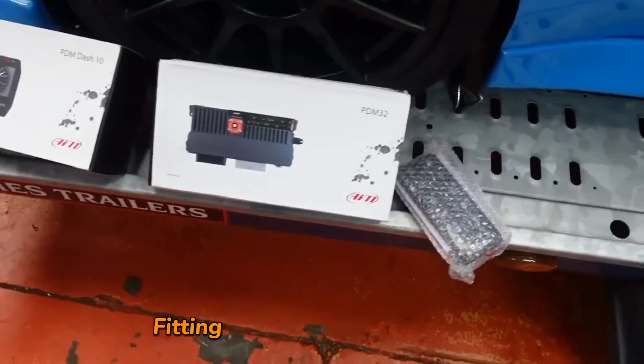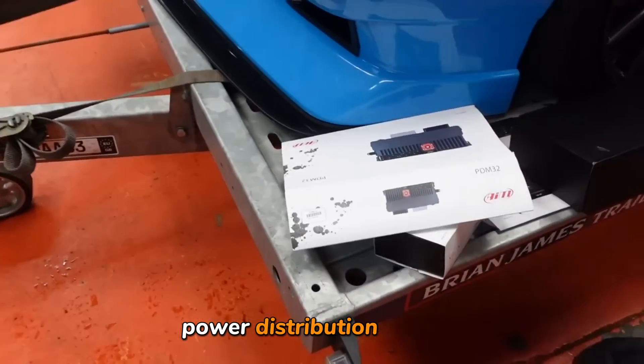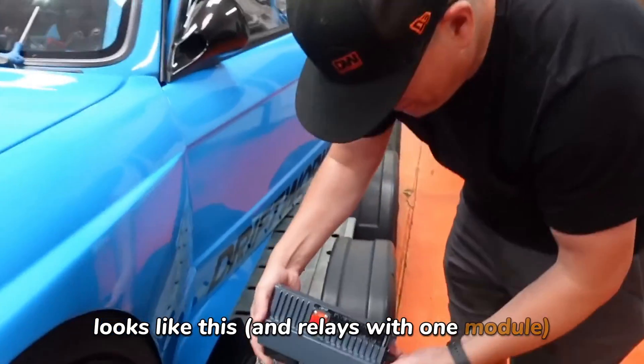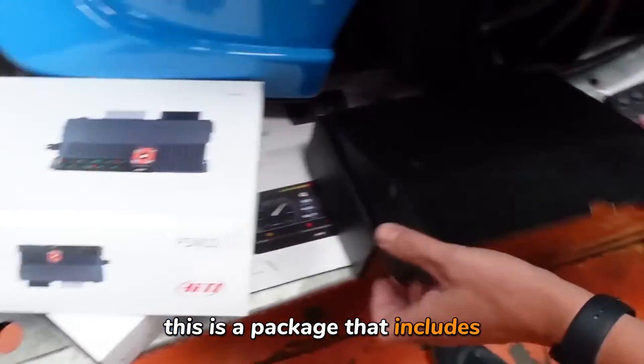What are we doing there Phil? Fitting a super posh AIM PDM — power distribution module if you don't know. It just replaces all fuses and relays with one module. Very, very fancy.